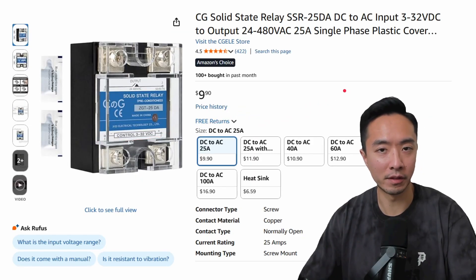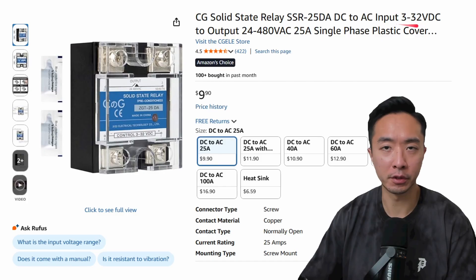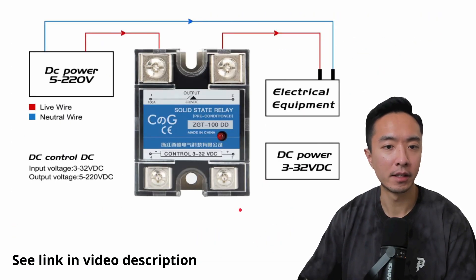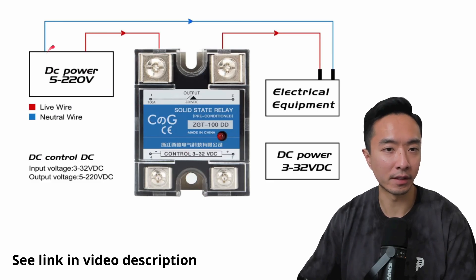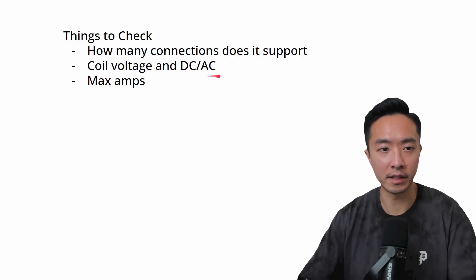Here's an example of something else you could use instead of a contactor — this is called a solid state relay. This specific one accepts an input of 3 to 32 volts DC with amperage up to 25 amps. The DC power goes in from the top and outputs to the electrical equipment, while the bottom control side — like the coil we discussed — energizes it to allow power to pass through. Important specs to check are how many connections it supports, the coil voltage, whether it's DC or AC, and the max amperage.